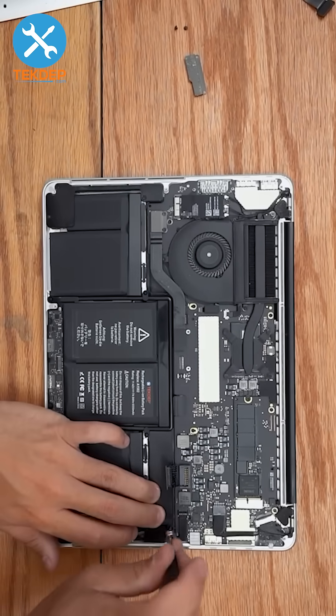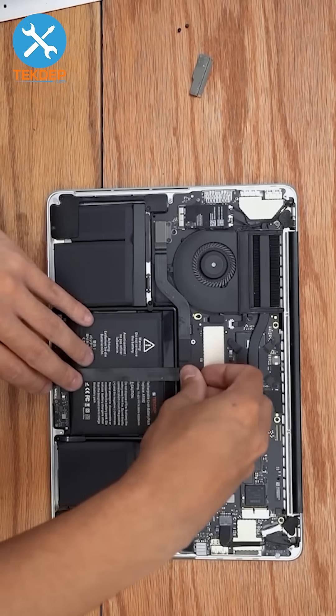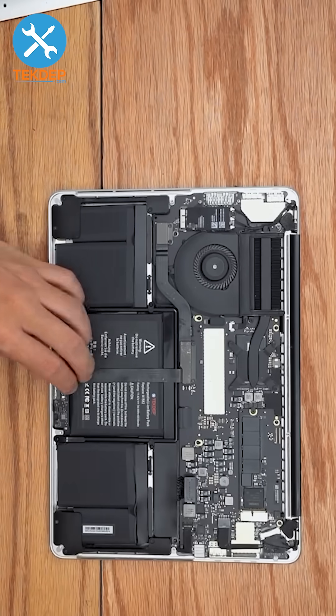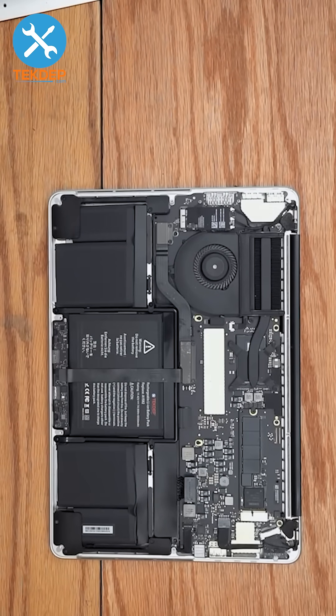Install the T5 screw that holds the battery daughterboard, plug in the trackpad flex cable and connect it to the logic board, then plug in the battery. Grab the charger and plug it in to make sure the battery charges and turns on correctly.